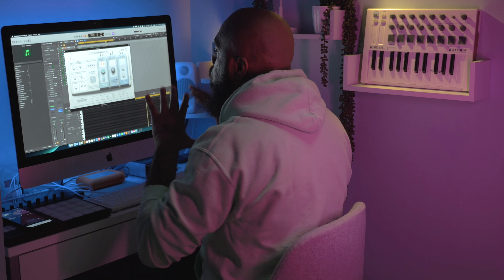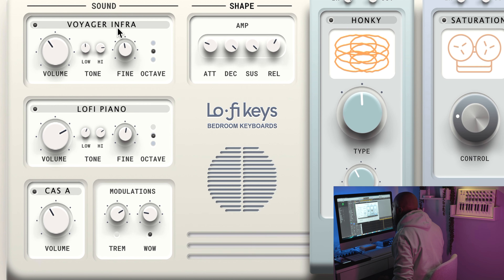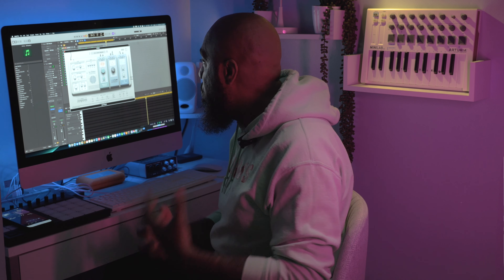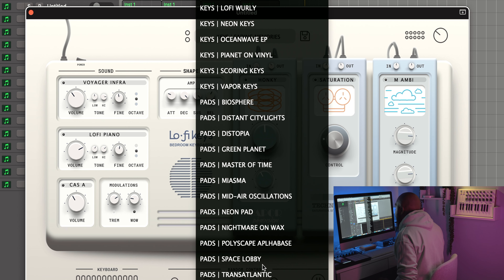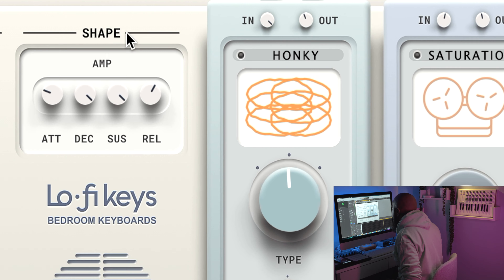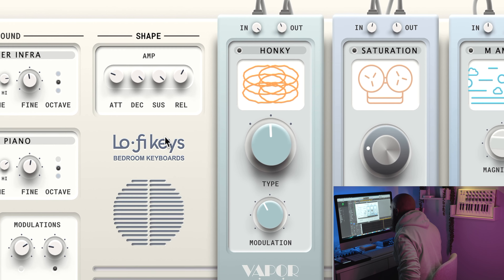Let's zoom in and go through some of the things happening inside this VST. It comes with two sound engines — up here it says 'Voyager' and right here it says 'Lo-Fi Piano.' You can click through a bunch of different sounds in each category to design your own sounds. If you don't want to do that, you have a presets menu at the top with everything from bass to synths, pads, and keys. Right underneath the two sound engines you have modulations — VHS, cassette, and vinyl sounds. Over here is the shaper section with your ADSR: attack, decay, sustain, and release.